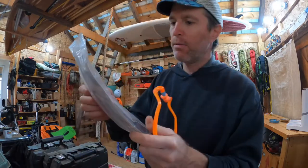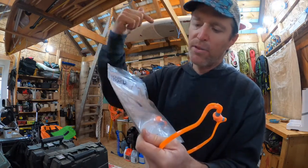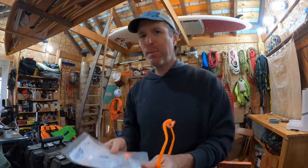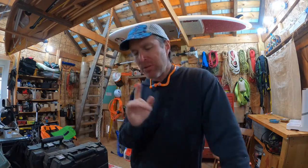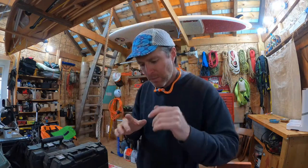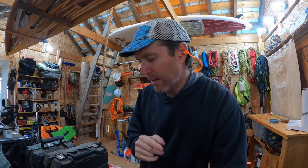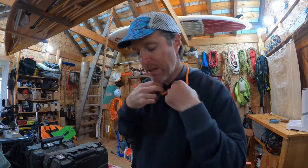The decibel rating is 25dB of protection. You can get up to 32 if you use foamies, so they're not the absolute best for ear protection. But I tend to think they're actually better than foamies because I use them all the time — especially when running power tools, chainsaws, things like that. I'm more likely to put these on than put foamies in, so even though they're not the highest decibel rating, they are the highest use rating.